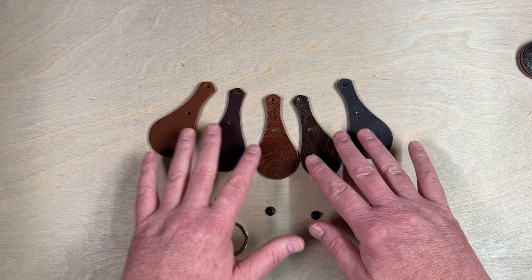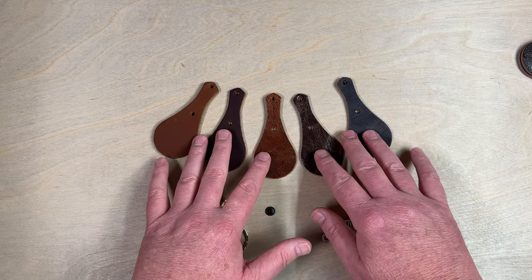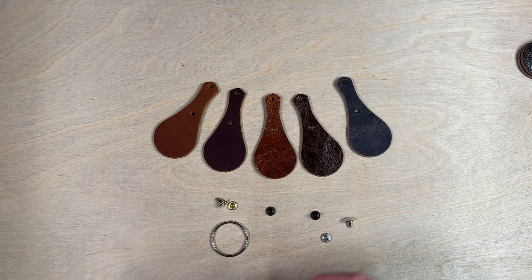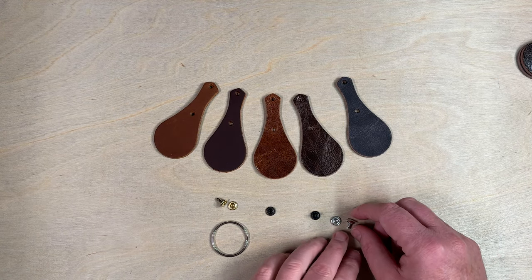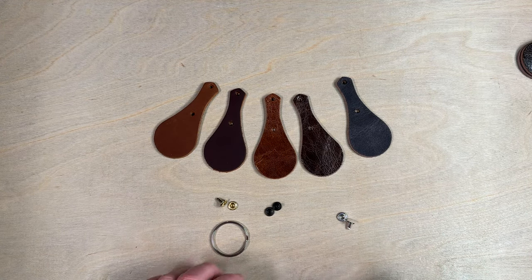If you're not sure exactly which color you want, you can always order one of our key fob kits that has a variety pack, so we'll have some of each color in it. And then of course you would have your choice of which of the rivets that you want.